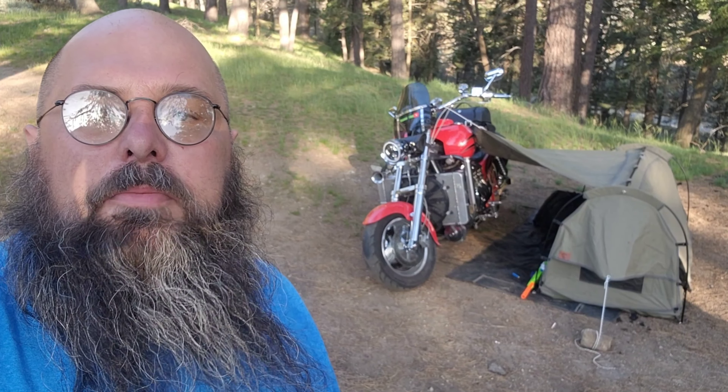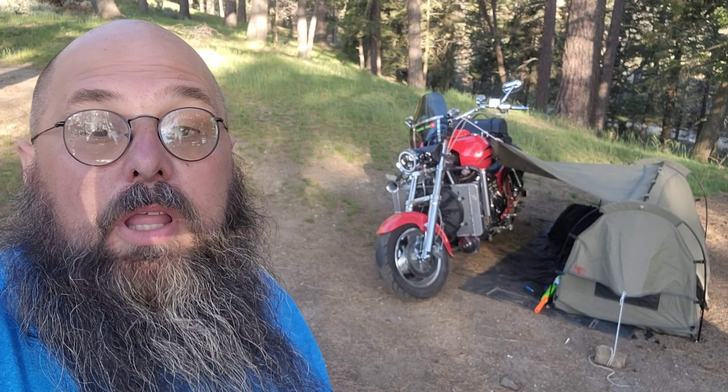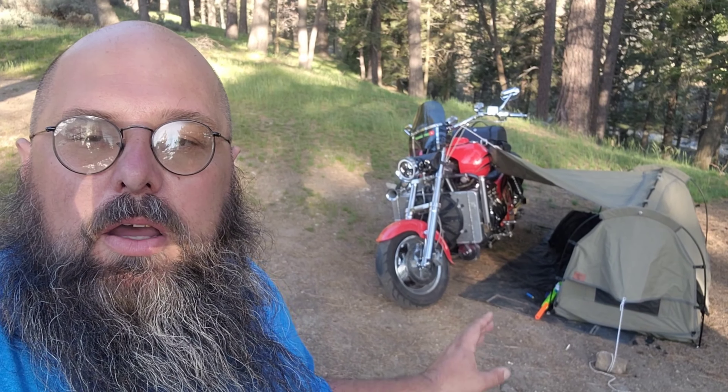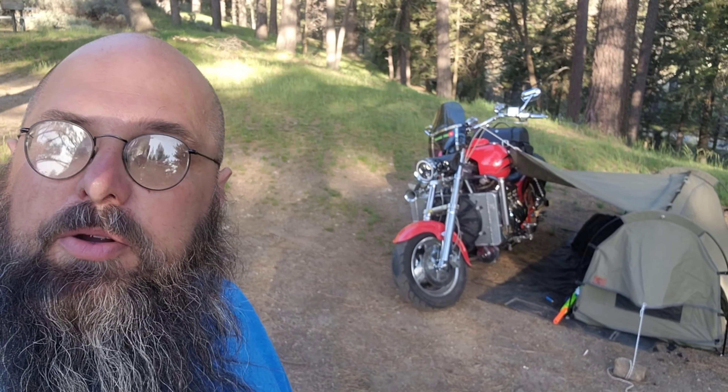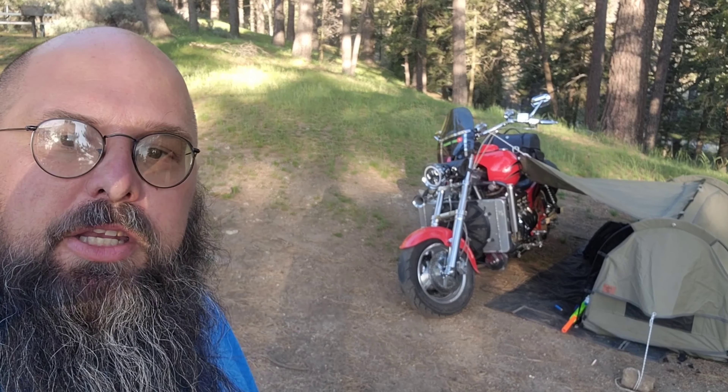Hey guys, it's Matt with Dirtbagger. I know it's been a little bit since I posted, but there's been a lot going on. We've been working on the bike, working on the tune — I think we're getting closer and closer to it. It was a bit rougher than what I would have ever expected.